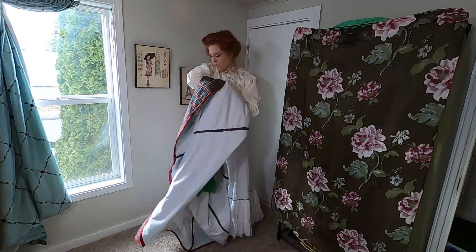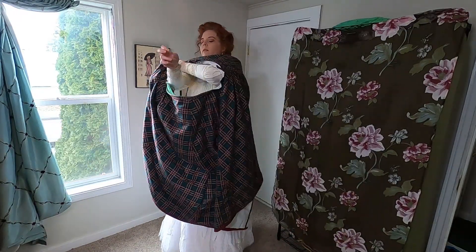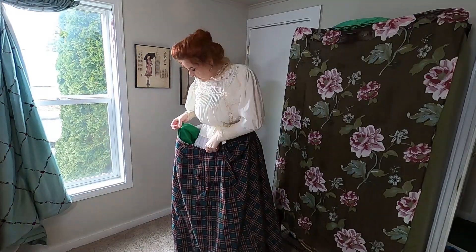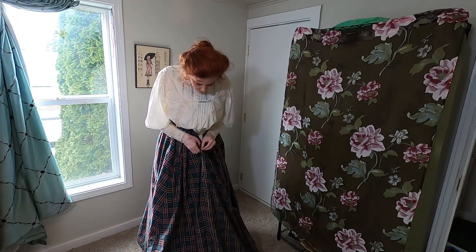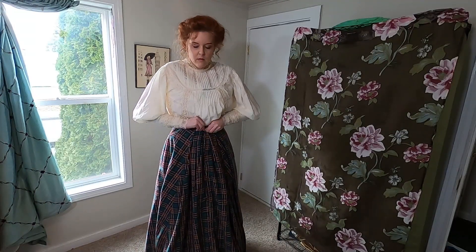Next, I put on my tartan flannel Edwardian walking skirt. I have a video of the process to make this. I tend to do up the hooks and then twist the skirt around to situate it.